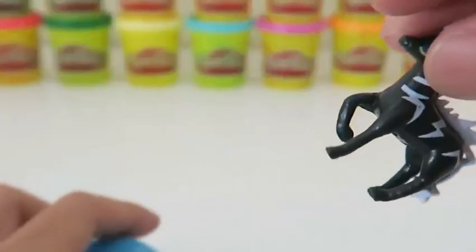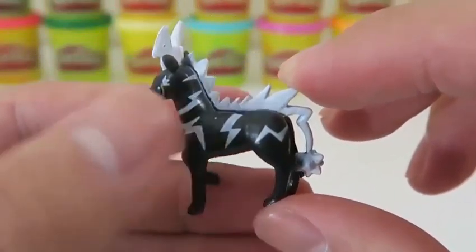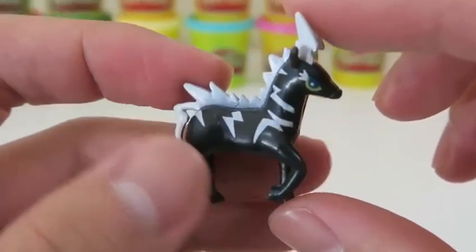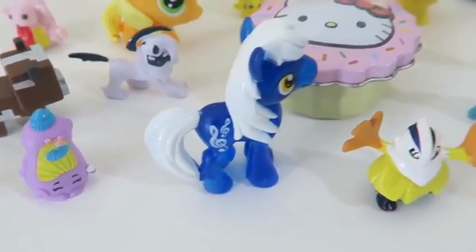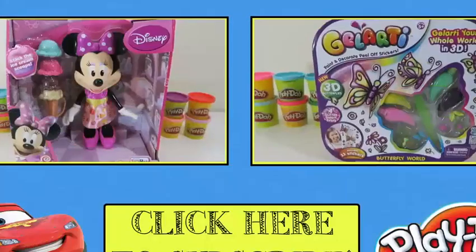Let's see who our final Pokemon is! This is Zebstrika — and it's the final form of Blitzle! This has got to be the coolest zebra I've ever seen! Also, doesn't it kind of remind you of an evil Rudolph the Red-Nosed Reindeer? I found so many cool new toys today — thanks for watching! Please subscribe to watch more. See you soon!